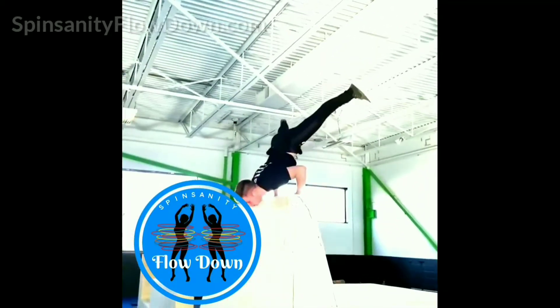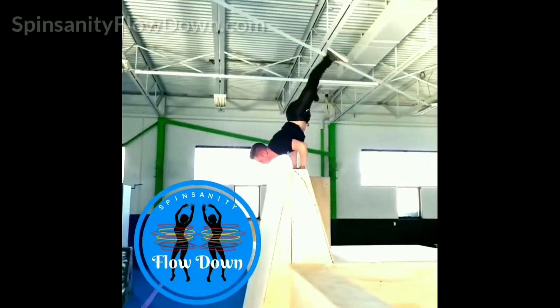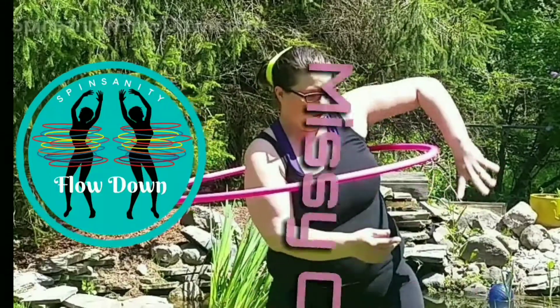Josh Ostrander - No Beat Weaves and Transitions: a class bringing wrist rolls to the next level. This class will attach controlled wrist rolls in a few different weave patterns, including 2- and 3-beat no-beat weaves, and good transitions in and out of these weaves.